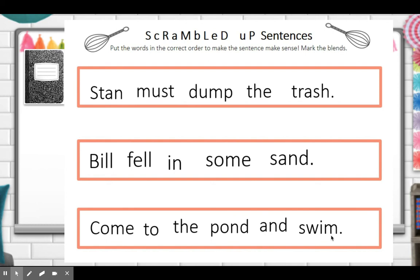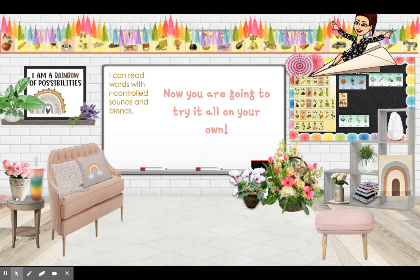That was a longer sentence. Good job. Remember to take a picture and attach it to your assignment — and maybe you'll get some extra credit if you mark up the sentences. Now you're going to try all these kinds of words all on your own.